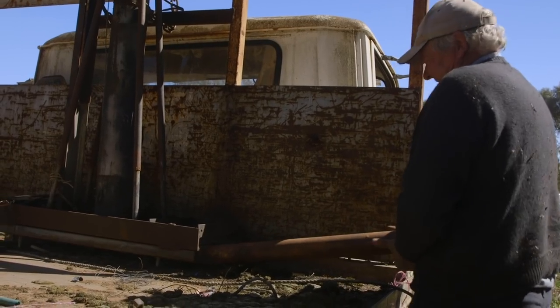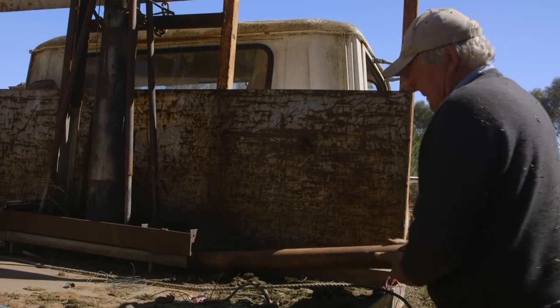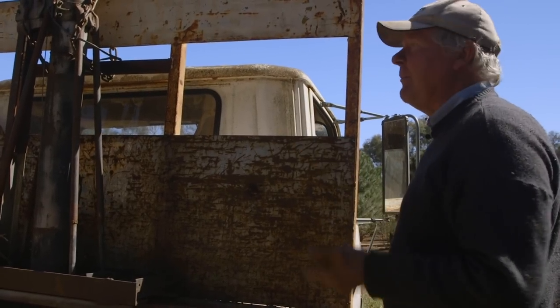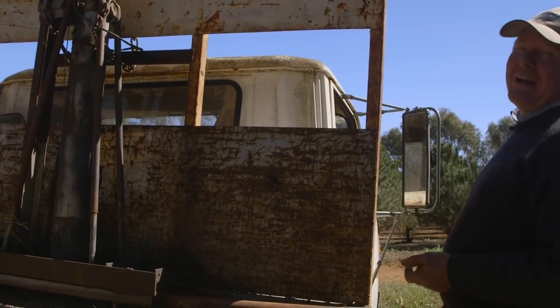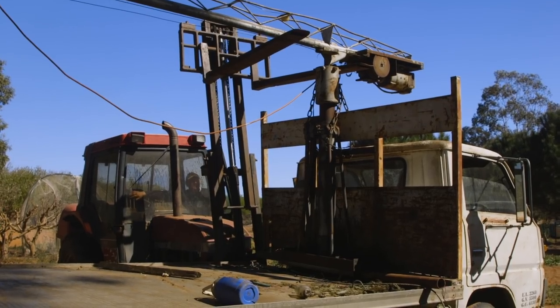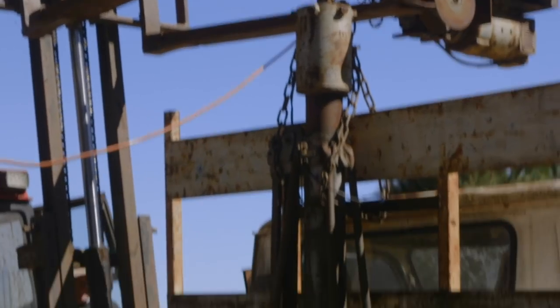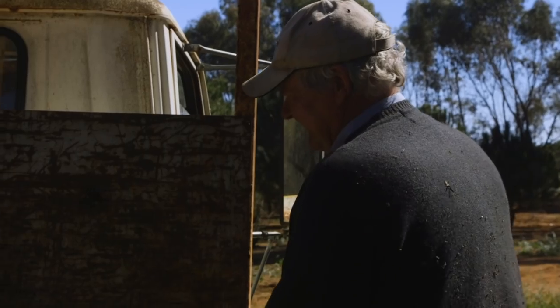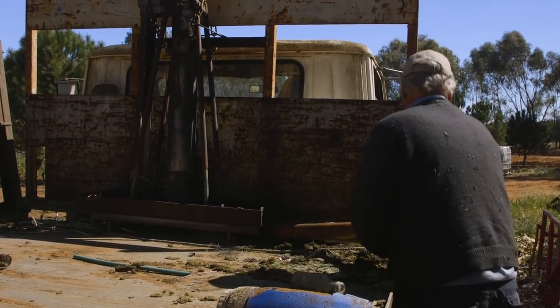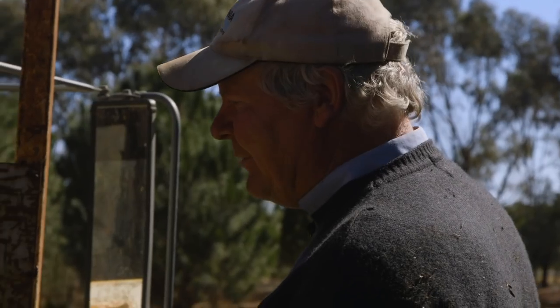I'm just thinking this is one of those farmers moments when you get crushed. Anyway, here we go. I'll just lift a little bit more and see what's going on. Hope we've got enough lift, otherwise that'll suck. I guess we can always shorten the chain. I think we've run out of lift.